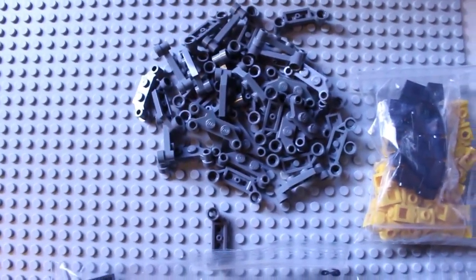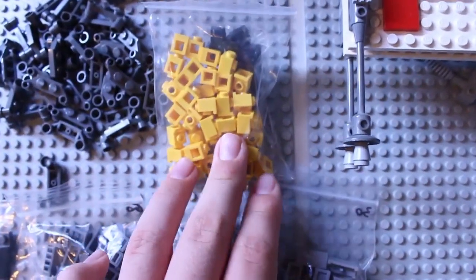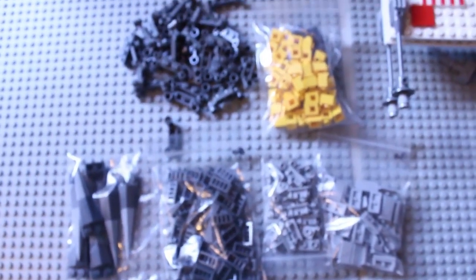I don't know what you call them. You can visualize them because it's a video. And yellow and black headlight bricks. So see you guys in the next vlog.